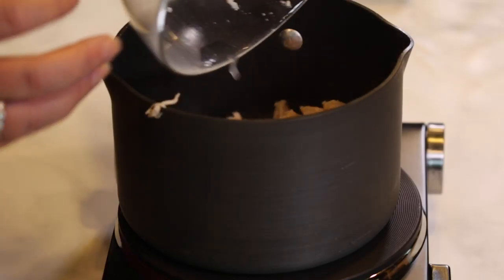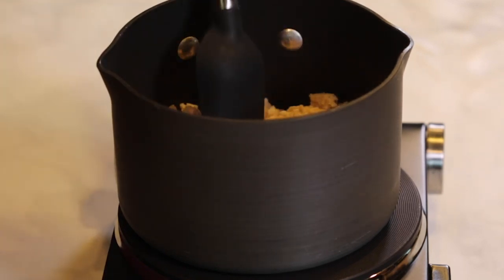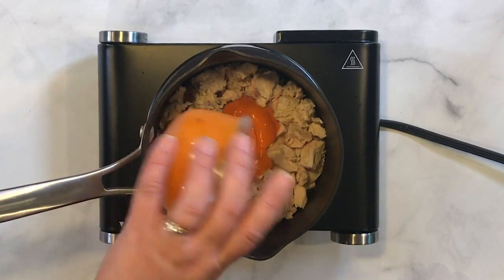To start making our buffalo chicken dip, we're actually going to start on the stove top. I have a pan here, and to it we're going to add some prepared chicken. You can use either pre-cooked chicken or you can use the canned chicken — I have the canned chicken, so we're going to use that. My pan is preheated, just adding that in, and to that we're going to add some buffalo sauce — just your favorite hot wing sauce. I have a great recipe on It Is A Keeper if you wanted to make your own from scratch, or you can use it from a jar, whichever you prefer.